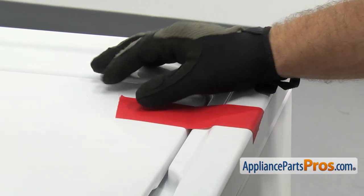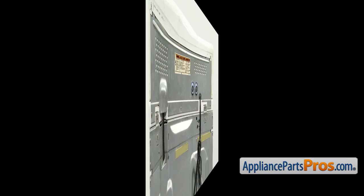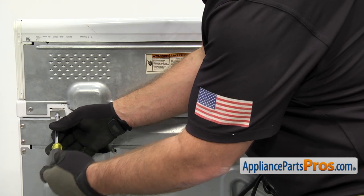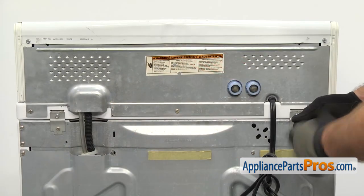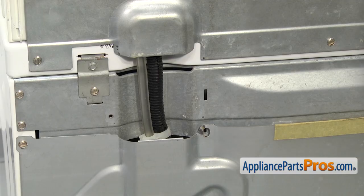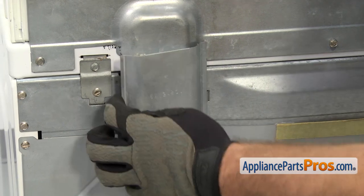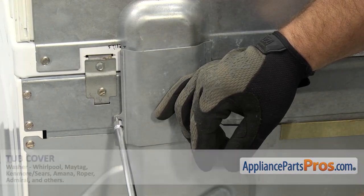Once you have it locked in, you can take the tape off the lid and go around the back. Now that we're on back, we're going to use the quarter-inch nut driver to put in the screws that hold the hinge to the top. Once you have these in, you can put the cover back on. You just need to line up the two tabs and swing the panel over. Once you have it in place, you can use the quarter-inch nut driver to put in the screw.